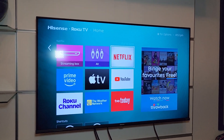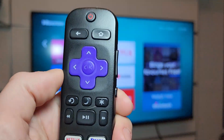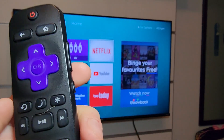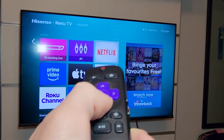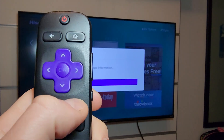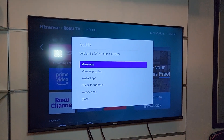So what I found out, it was the simplest fix ever. I don't know if it's a glitch on their end or what, but if you have your remote, you have this here for settings. Basically you're going to go over onto your Netflix app, click the gear icon, and it's going to open up this menu: move app, move app to top, restart app.